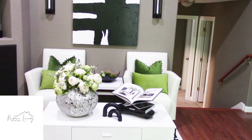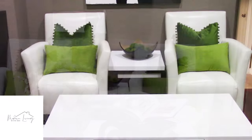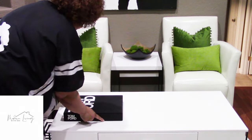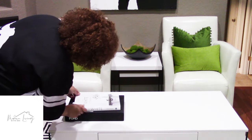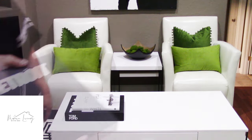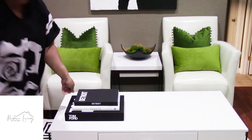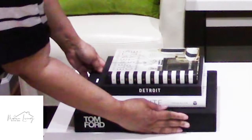Let me know what you think about tablescape number three in the comments below. This is the last tablescape, so I went ahead and gave you guys a bonus — this is tablescape number four. We're going to start with a black foundation, put back this black Tom Ford book and place it on the left hand side. Then we're starting with a white book and placing that on top of the black book — basically what I'm building is a black and white book stack. Here is the other black book, the Detroit book, placed on top of the white one, and then one more book, the black and white Elements of Style, placed last on the very top.